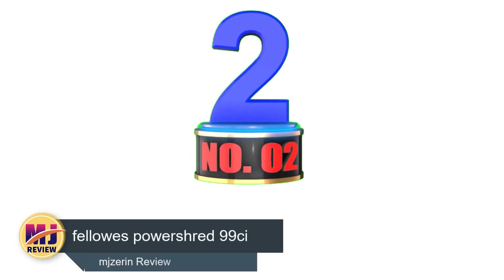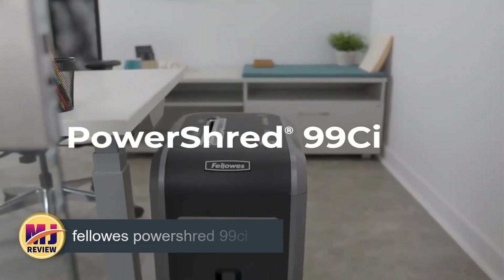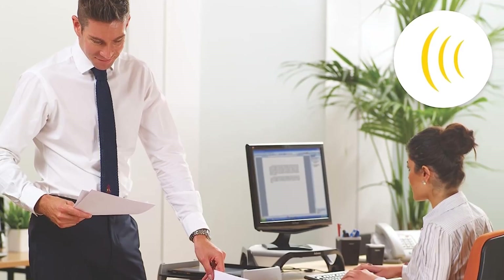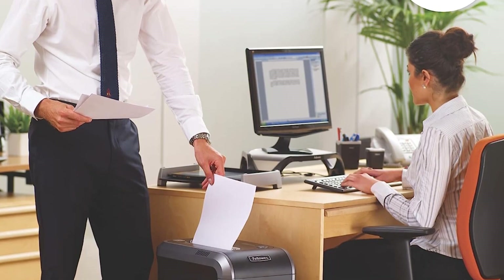Number 2: Fellowes PowerShred 99SI 18 Sheet. This Fellowes cross-cut shredder can consume 18 sheets at once. Most consumers discover that the non-jamming feature genuinely works and keeps shredding sessions moving along. The brand is well-known for its shredders.